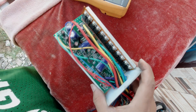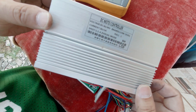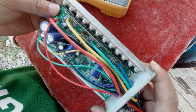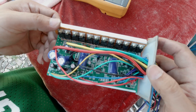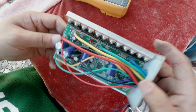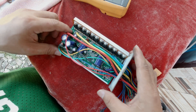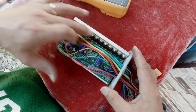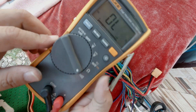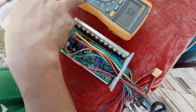We have already disassembled the controller, which is this case here, and this is the inside part of the controller. The controller has 12 MOSFETs on it — two in each of the phase wires: yellow, green, and blue. In order to check which of these MOSFETs are shorted out, we need a multi-tester in continuity mode to test for any shorts.